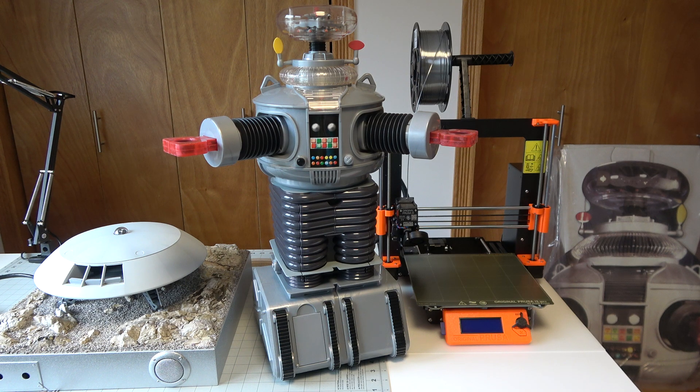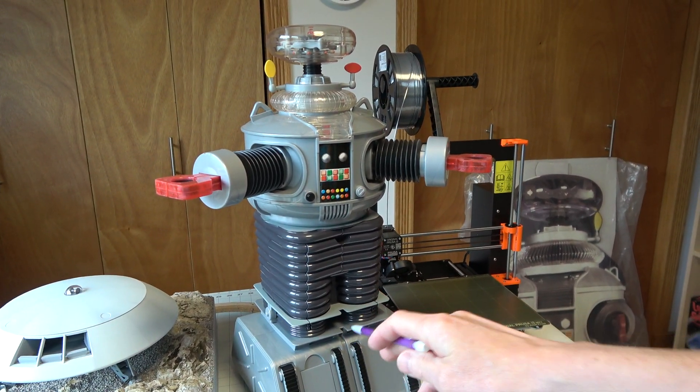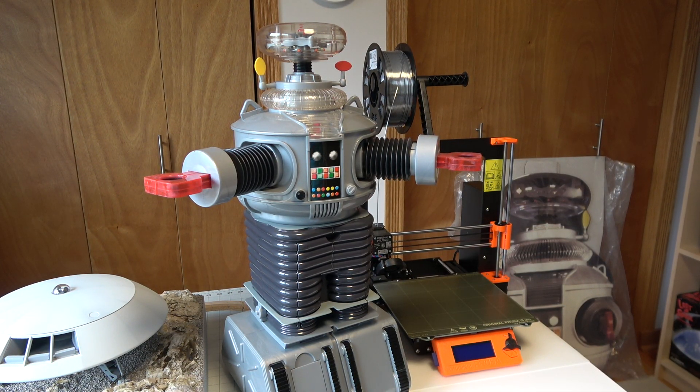I'm waiting for some parts to come in — Arduino boards and the controller. My next video is going to cover the actual electronics setup for the tread section. The actual movement is really just about putting motors inside with wheels. But once you do that, you've got to have a way to control it. That video will show how to wire the Xbox controller with the Arduino boards, and I'll have two motors on the bench so you can see how it works.